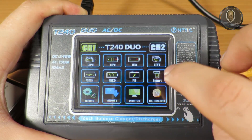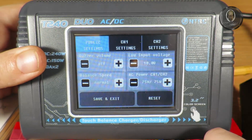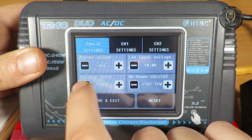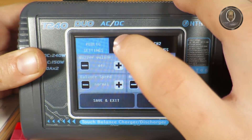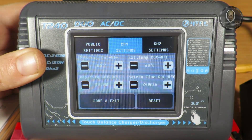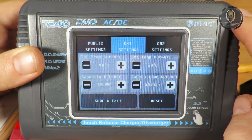Let's check the settings first. Buzzer volume — I want it off because my dog is afraid of beeping sounds, so I always turn it off. Backlight speed, let's set it to normal. AC power also set to normal. The temperature sensor is not connected, and capacity cutoff is not important for now. These NiCd/NiMH specific settings don't apply to my use case.